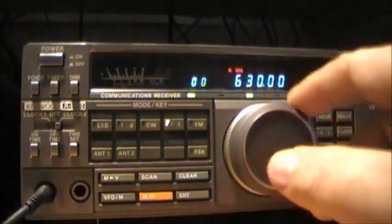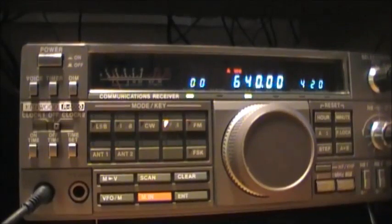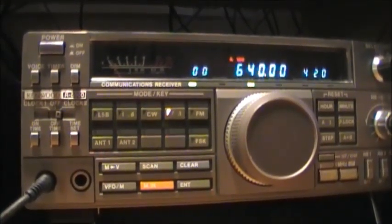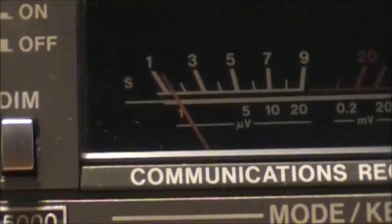Then we'll move up to 640, which is CBC — and there's very little signal strength going on there.